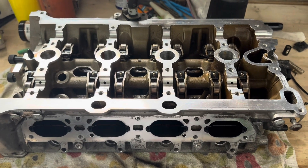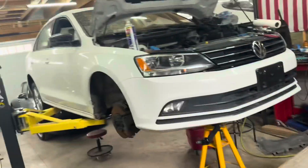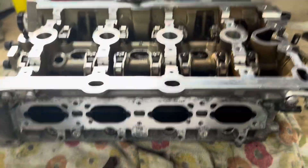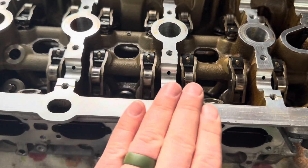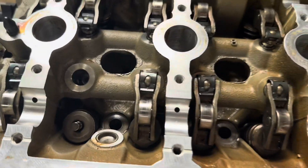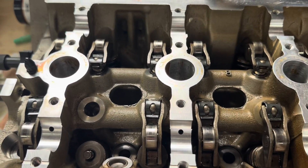Welcome back to the Bearded Garage where we're doing the third part of fixing a 1.8T Volkswagen Jetta. I've got the head out on the table here — you can see I've actually cleaned it all down. We were able to determine what the problem is here.